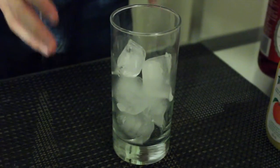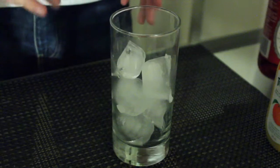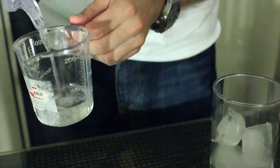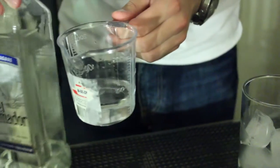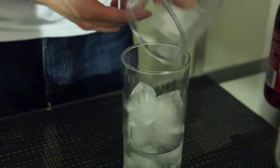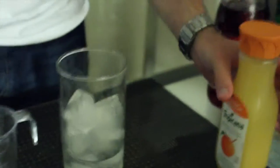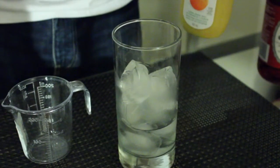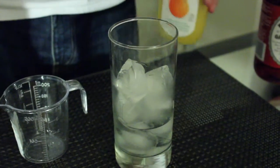To make the tequila sunrise, fill a highball glass with ice, add 2 ounces of tequila, and then add 4 ounces of orange juice. Generally speaking, the ratio of tequila to orange juice is 1 to 2, though some recipes allow for more orange juice.